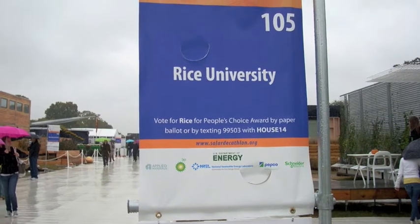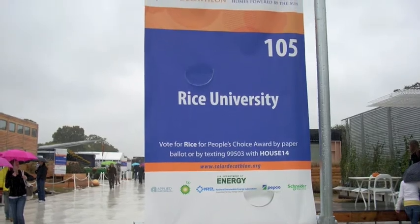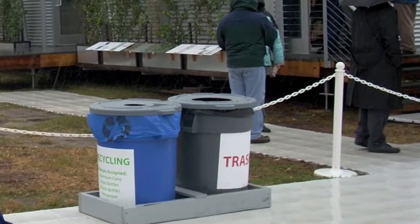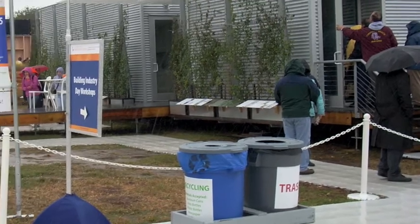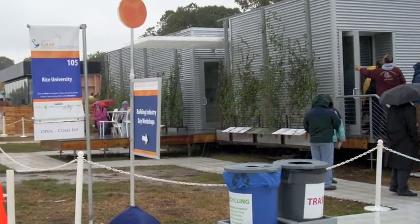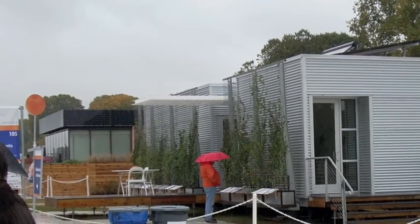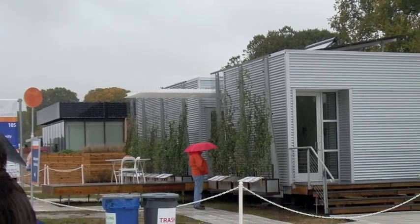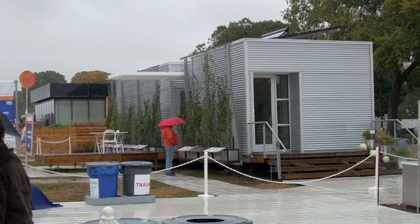At the 2009 Solar Decathlon in Washington, D.C., our nation's capital, Rice University displayed their Zero — spelled Z-E-R-O-W — house. The Zero House team was inspired by Houston's Row Homes, hence the name. The team wanted to create a solar-powered house for the thrifty common person — in other words, make it affordable for everyone, on any budget.